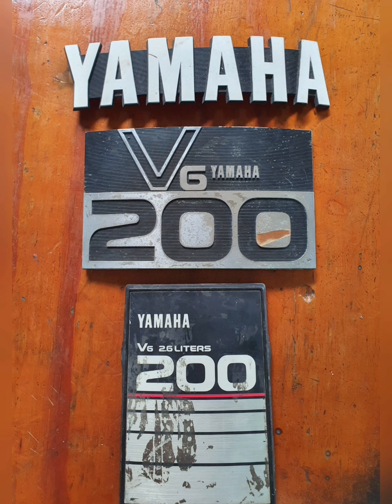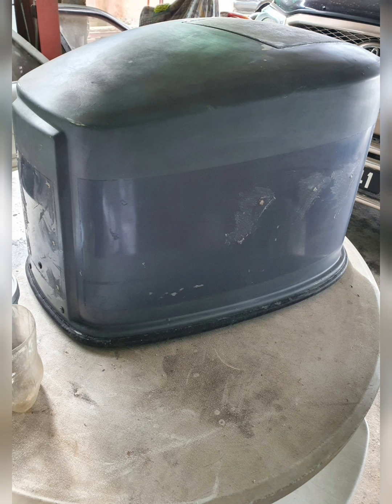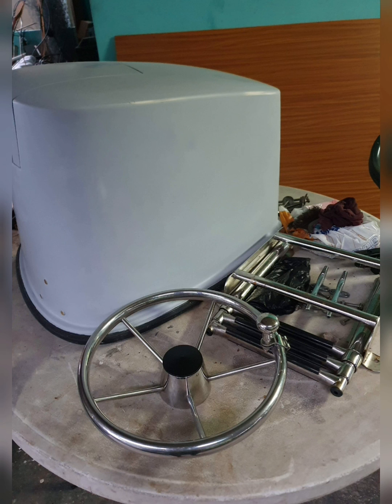After we took off the old labels from the cowling, we filled the holes and sanded down the cowling. Then we primed, painted, and installed the new stickers onto the cowling.